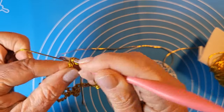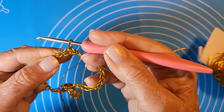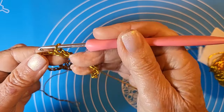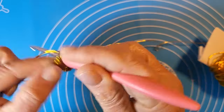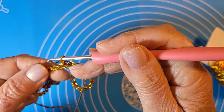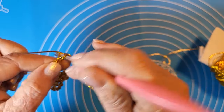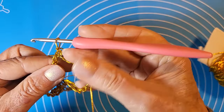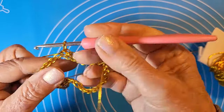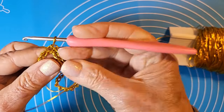Vi mostro: tutte maglie bassissime. Stessa raccomandazione: tenetevi molto morbide. Può sembrare esagerato, ma il lavoro si stringerà da solo perché è normale con questo tipo di filato. Proseguiamo così, e direi addirittura di proseguire a spirale, senza chiudere ogni giro.